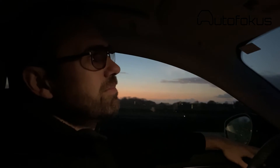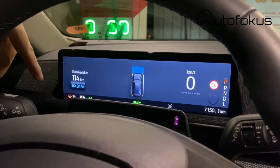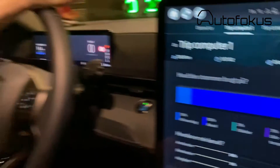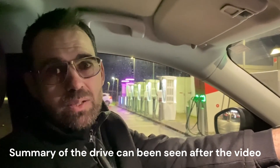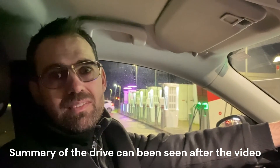We just finished charging the car, and here is the summary of my drive. When I pulled into the charging station there was exactly 15 percent of the battery left. We have driven 250 kilometers in total, and by doing a little calculation it equals theoretically 295 kilometers on a 100 percent battery. I think that's quite good considering 90 percent of this trip was freeway or highway at 110 kilometers an hour and the average temperature was 5 degrees. So there you have it.